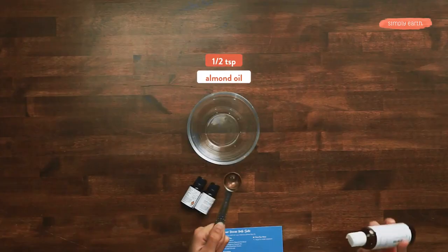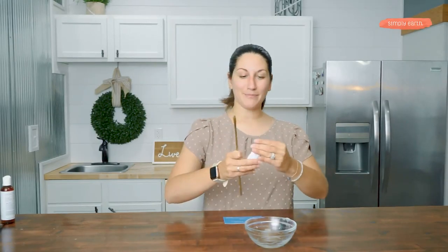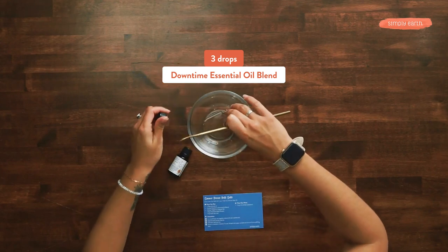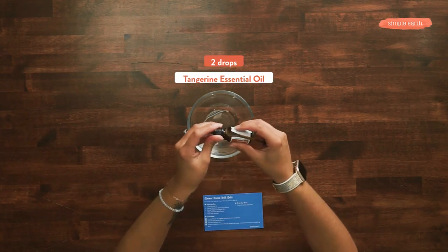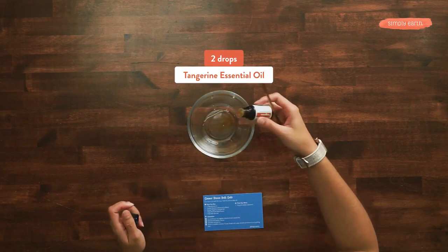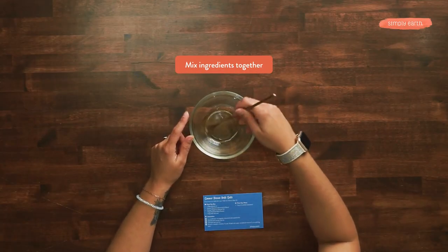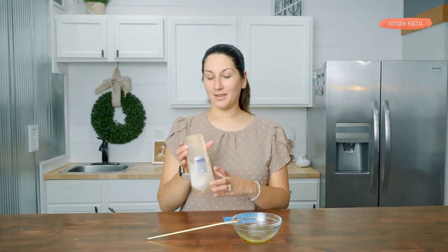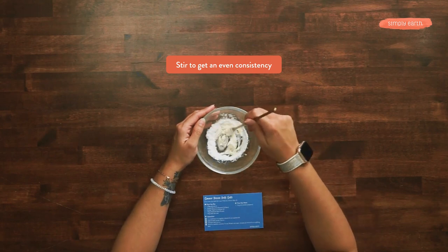First step, you're gonna add a half a tablespoon of almond oil, then three drops of downtime and two drops of tangerine essential oil. Gonna mix this together. Next step, you're gonna add one tablespoon of the Natrosaur bath powder. This makes your skin super soft and you're gonna love it. Gonna mix this together — it's gonna look like tapioca pudding.